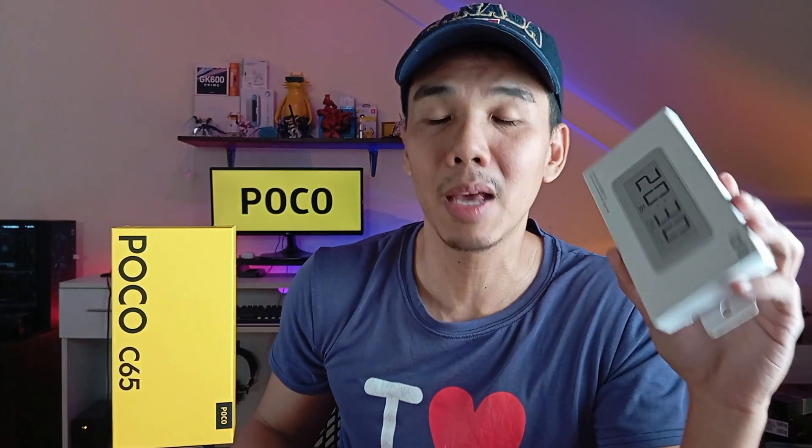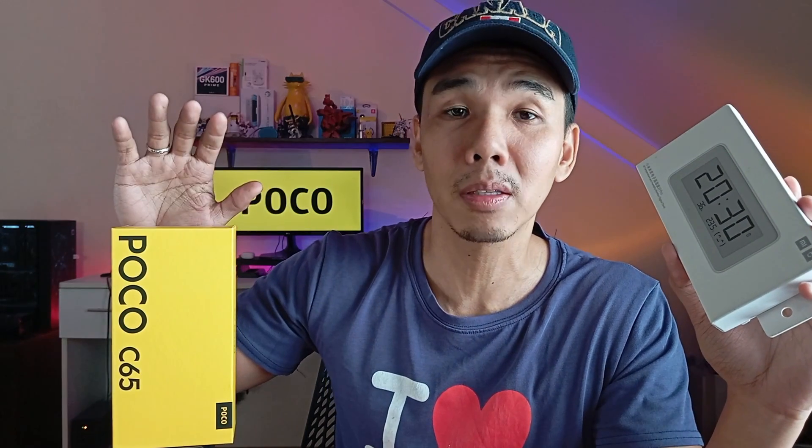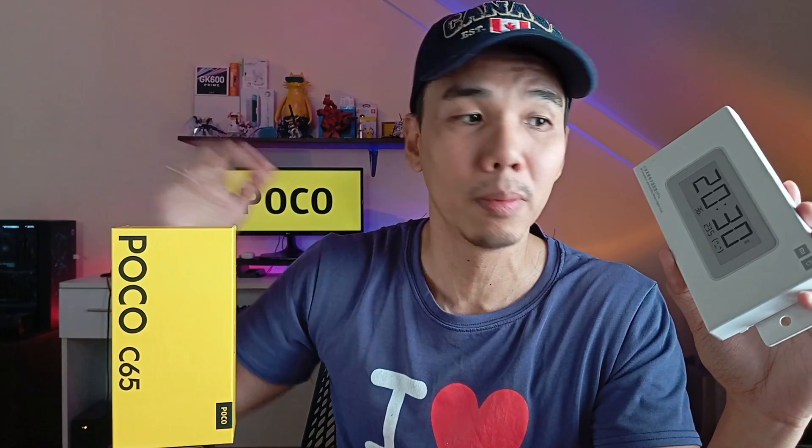We are shooting with the 50 megapixel main sensor of the POCO C65. If you haven't seen the unboxing, check out our review video on TechKuya on YouTube. In the meantime, we are shooting with the camera using the built-in microphone, so please forgive the background noise.